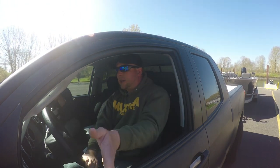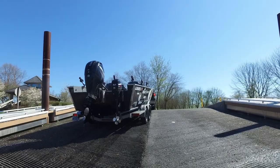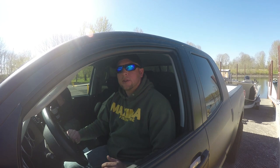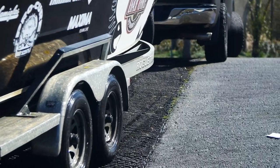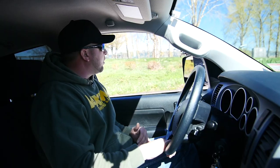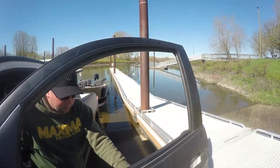Having the dock on my left-hand side makes it very easy to back down using my side view mirror. As soon as the trailer tires start to go down the slope of the ramp, I put it into neutral so the brakes aren't working as hard. For most trailers, if you get the wheel well underwater that should give the boat enough water underneath it to float. I'm going to get just the top of the wheel well underwater — there it goes, perfect. Parking brake on — boat's in the water.